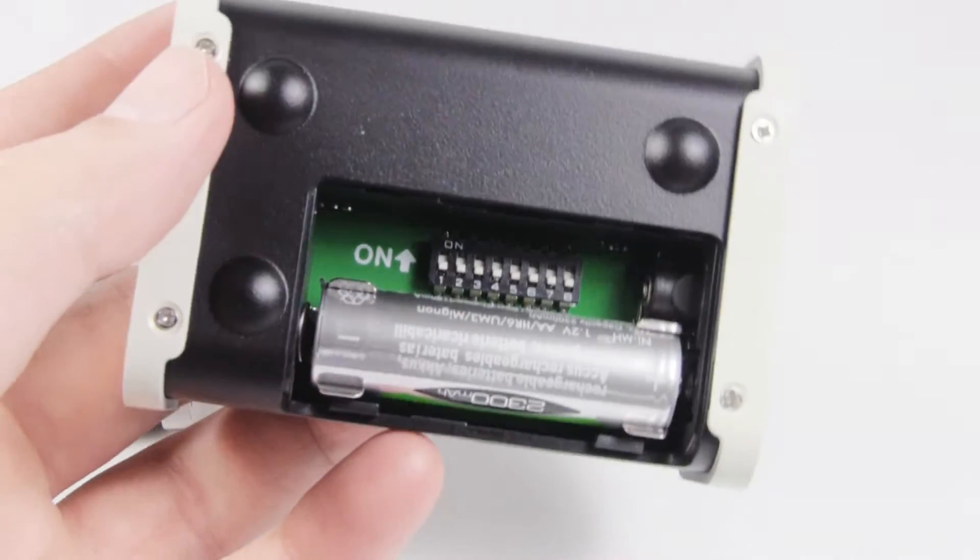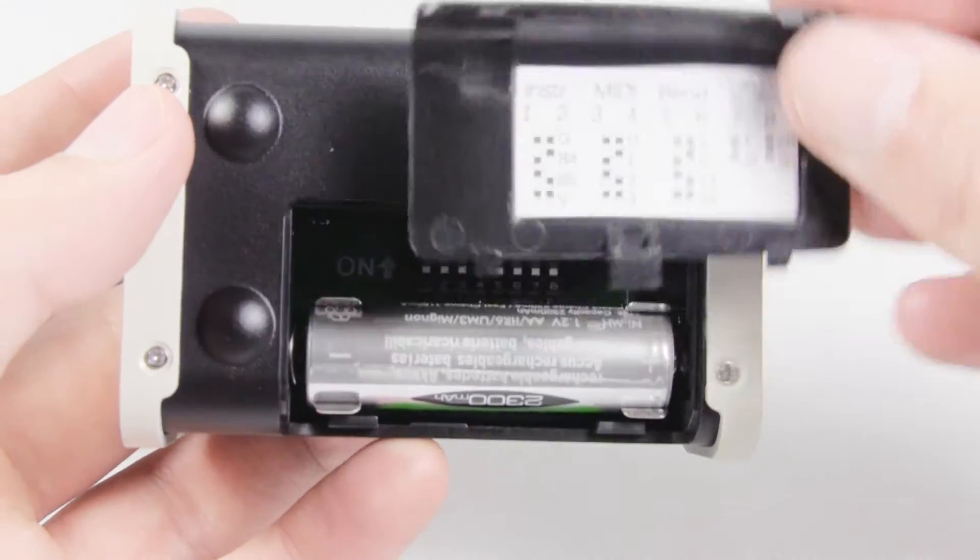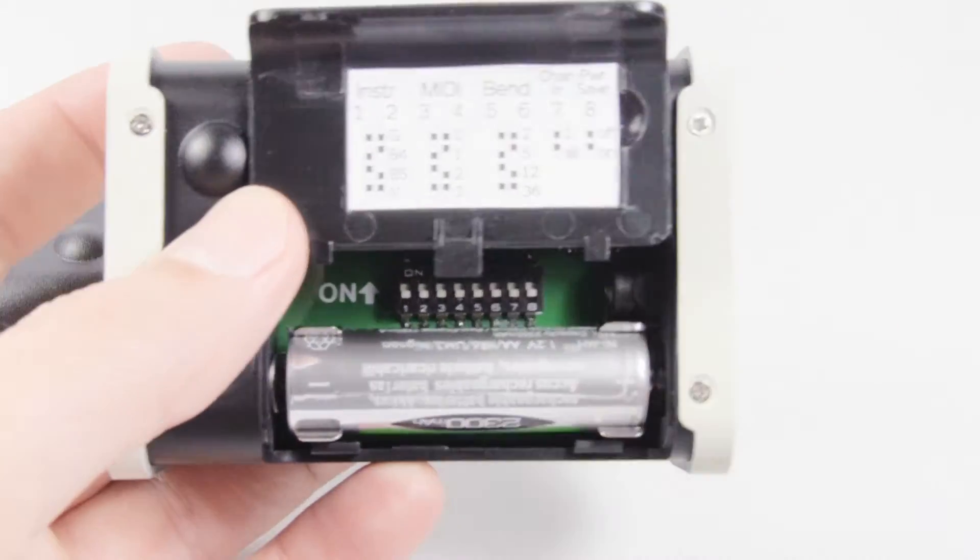This gives us room to add some switches to let you configure various options. For example, you can optimise for guitar, bass or voice, select MIDI channels, and set the semitone range for pitch bend.